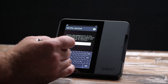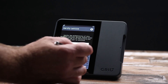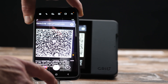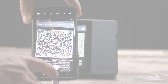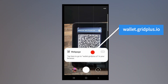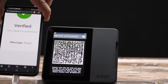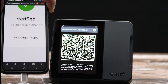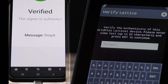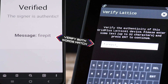A screen will prompt you to enter a message of your choosing and a QR code will appear. Scan the QR code with your phone and click on the resulting URL. The URL will point you to wallet.gridplus.io — make sure this is where it points you to. Then you will see your specific message you typed in on the Lattice One. If you see the secret message you entered on your device displayed on the site, it means your firmware is authentic and your device has not been tampered with in any way.